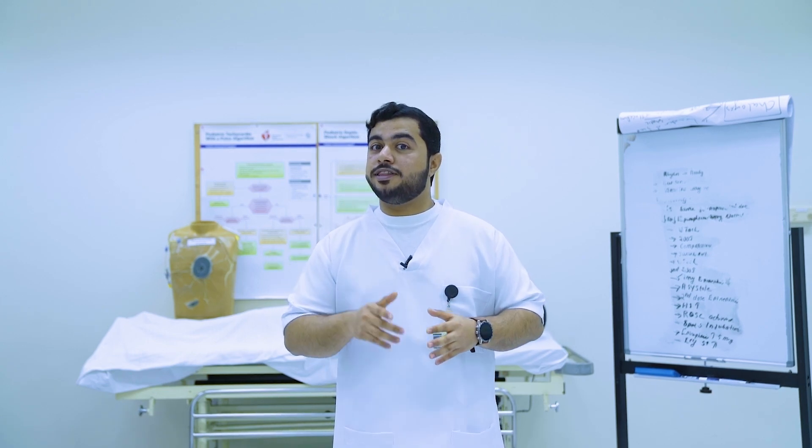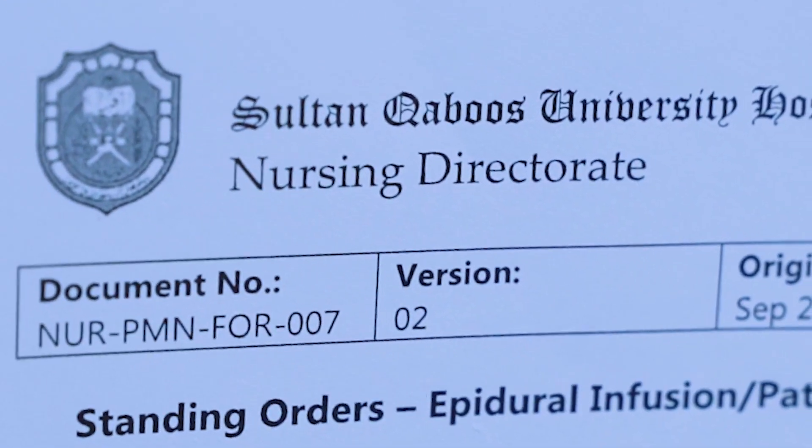Before removal of the epidural catheter, consider the following points. Look for the order of epidural catheter removal in the standing order of the epidural infusion. Check appropriate timing with anesthesia if the patient is on anticoagulation therapy to prevent risk of bleeding. Abnormal coagulation profile and low platelet count can increase the risk of bleeding, clotting, and hematoma formation.